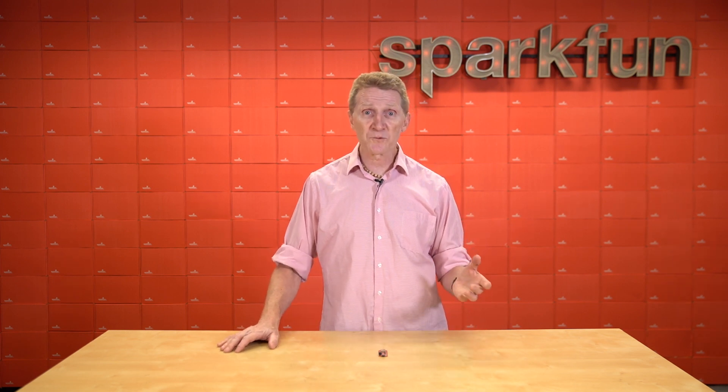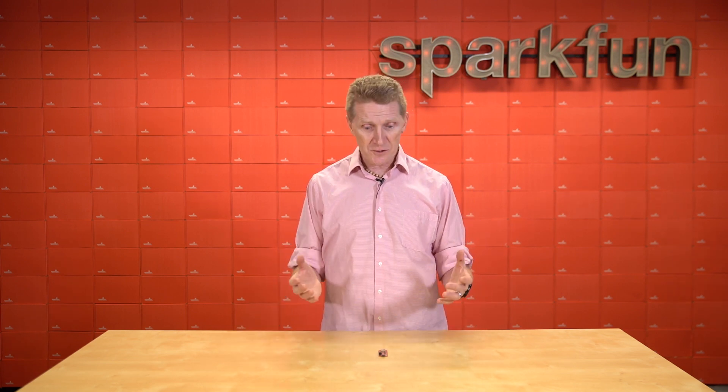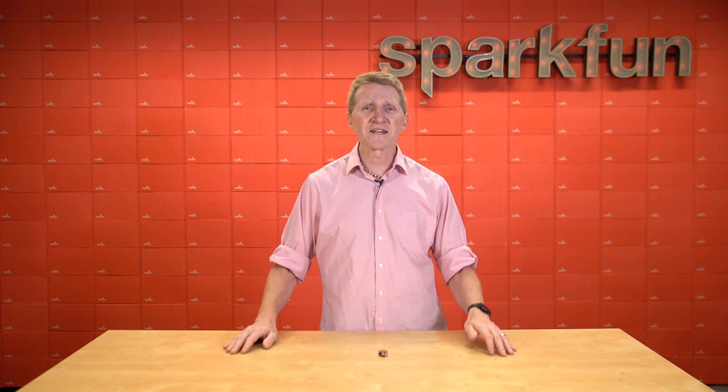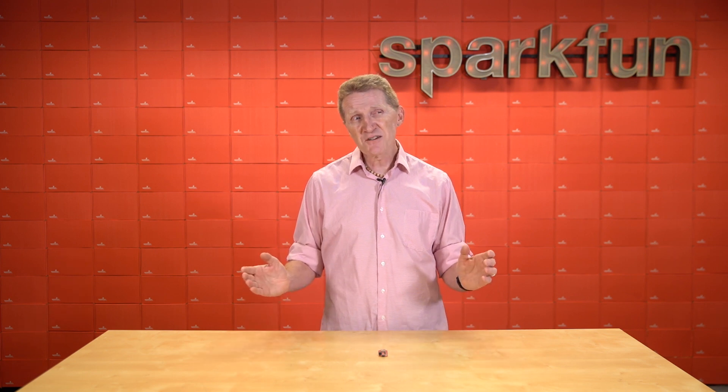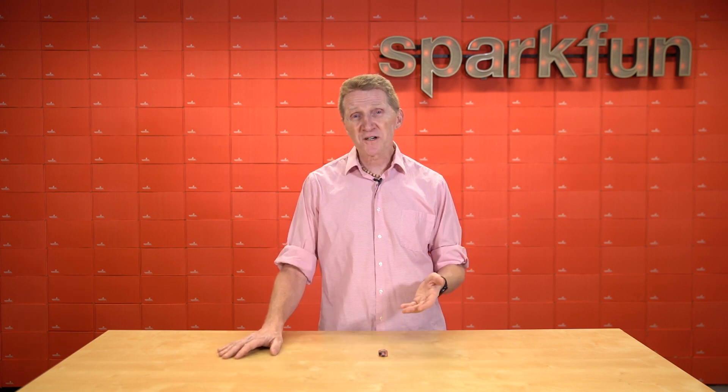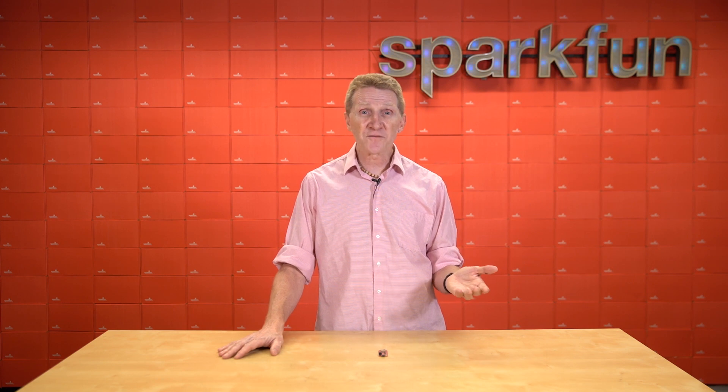And that's why more and more of the components that we put out here at SparkFun include some type of wireless connectivity — Wi-Fi, Bluetooth, one of the many incarnations. And this week is no exception. So say you're looking for a Wi-Fi board on a Thing Plus footprint with ultra-low power consumption, maybe full software stack, over-the-air firmware updates.